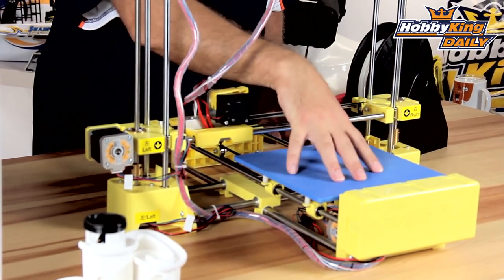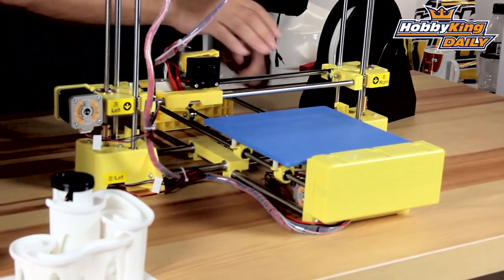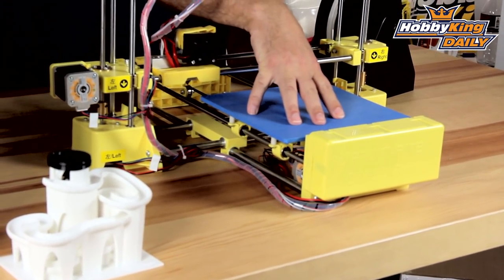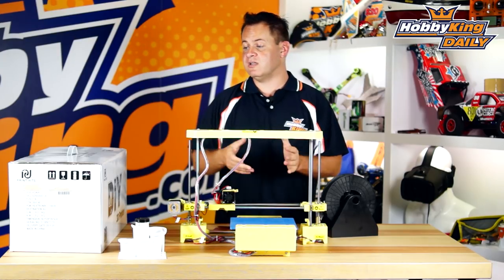Now it does not have a heated print bed, but because this is based on the DIY design, you're able to use a lot of those DIY-style printer parts and just bolt one right on — we'll have an option available for that. It works extremely well with standard painters tape and PLA — sticks very well, and as you can see on this print, there were no curling issues whatsoever.